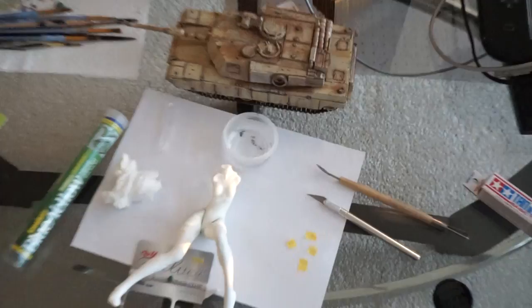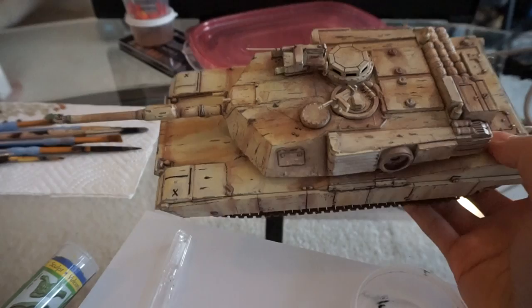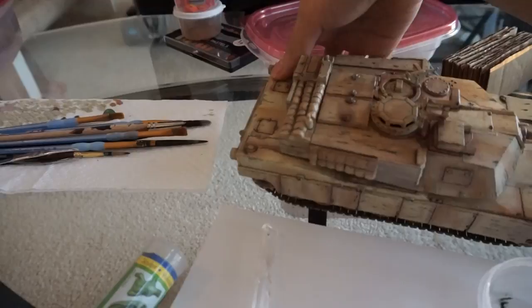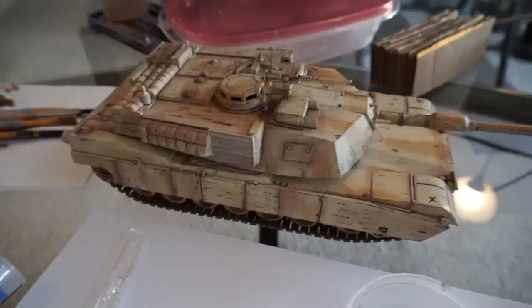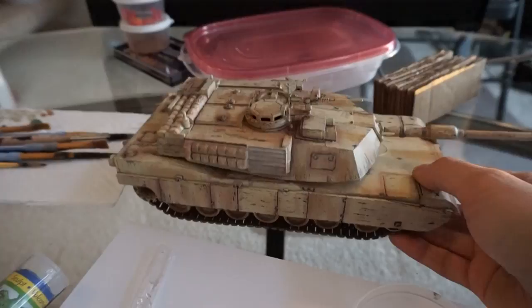Hey guys, what's going on? Here's some of the stuff I've been working on. The last thing I finished was this 1 over 35 scale Abrams tank. What I did here was I did some hairspray chipping — hairspray chipping is where I applied a layer of black and I applied a layer of hairspray. When the hairspray dried I applied a layer of the desert sand color.